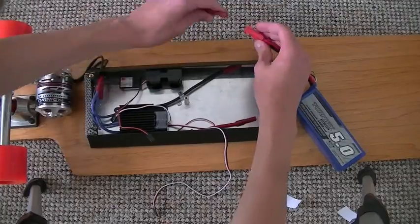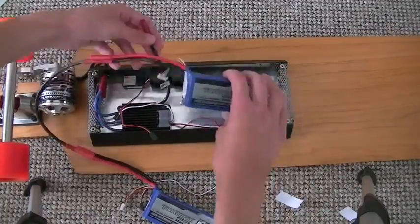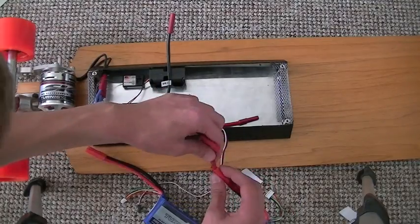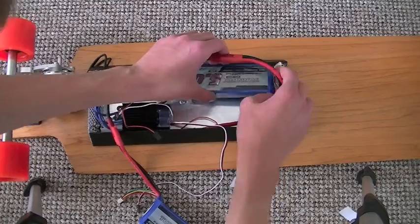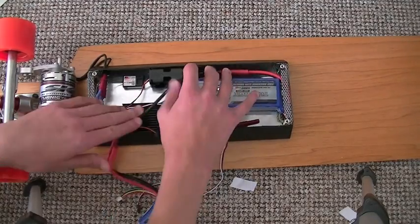The 2 and 4 cell LiPo packs are wired in series using just a simple bridge from positive to negative — it doesn't matter which way around. They are 14.8 volts each pack, and in series that's 29.6 volts.